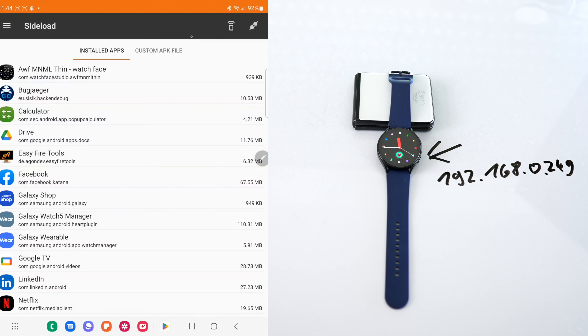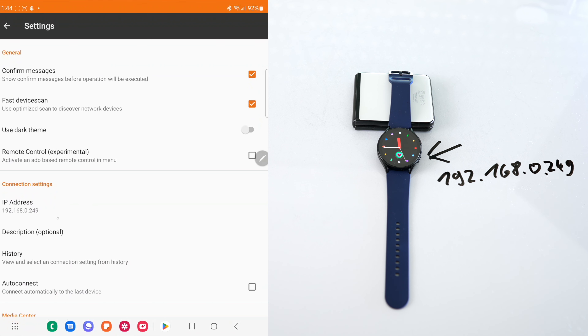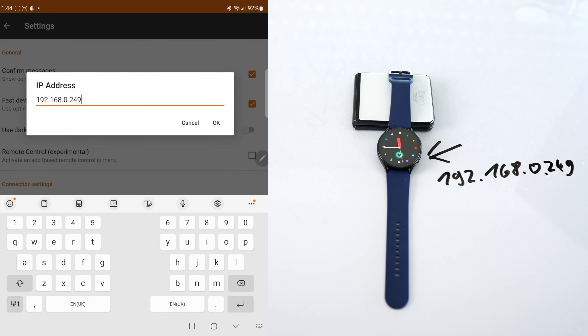Open the app, click the menu at the top left and select Settings. On the next screen, click on the IP address — you will see a generic one in there. Disregard and erase that one, and replace it with the one from your Galaxy Watch — the one you just saw when you enabled Debug over Wi-Fi. Put it in without the :5555 at the end.